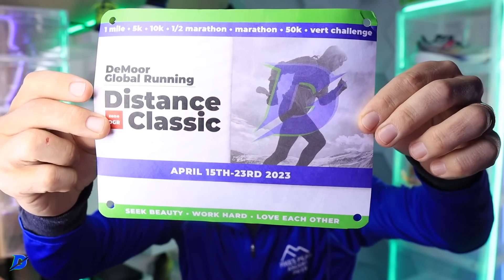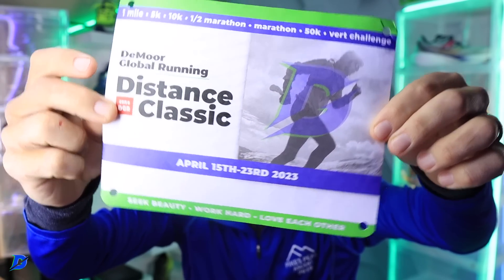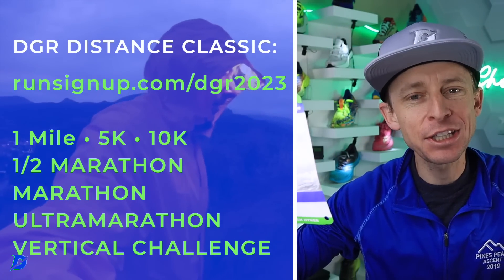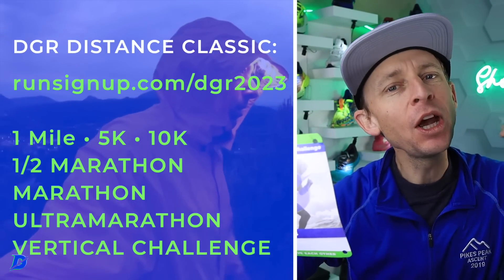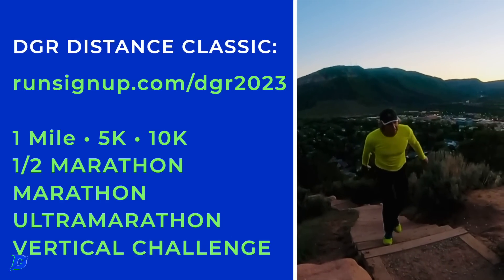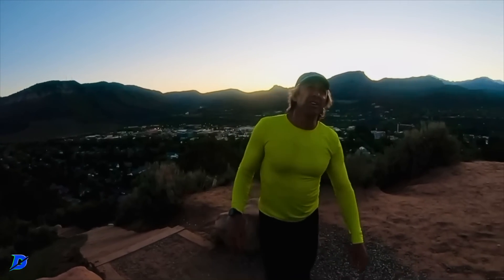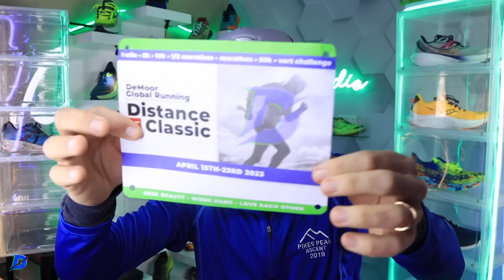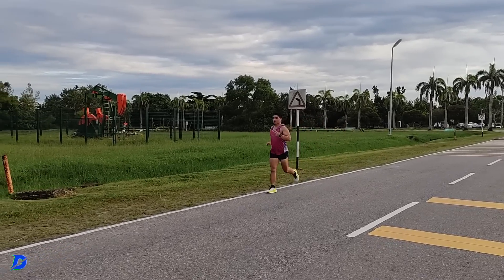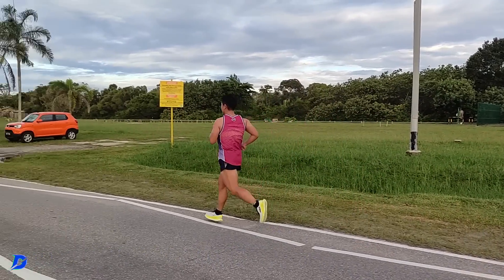Onward and upward! In case you missed the announcement yesterday — so many emails and messages in the past month saying 'Seth, I missed the deadline to register' — so we opened it up again. There's the link, go check it out. If you want to register you'll get your bib number. It is too late — the order has already been placed for the medals — but you will get a bib number. You can do the DGR Distance Classic 5K, half marathon, or ultra marathon.